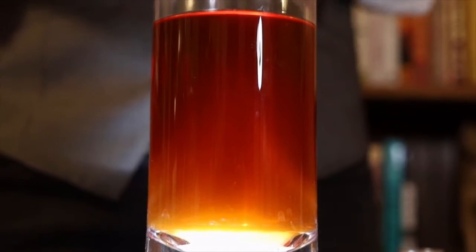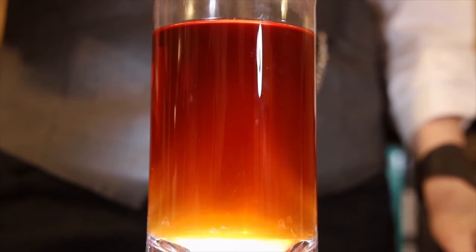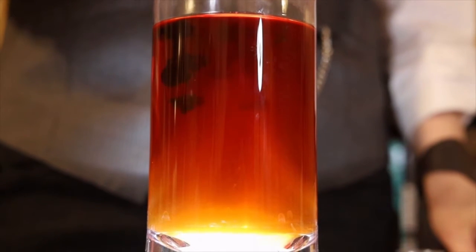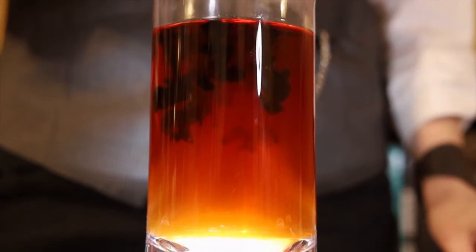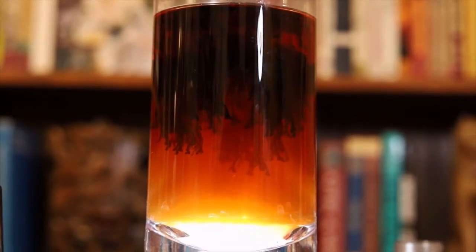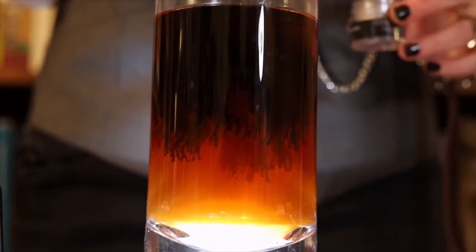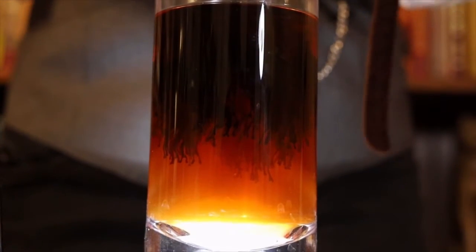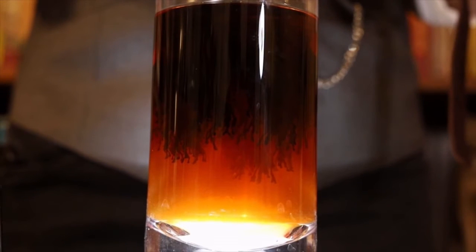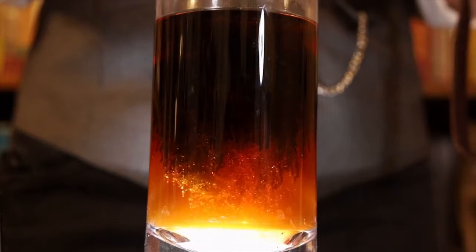Now, the fun part. You didn't think I was going to put the dye in when the container was opaque, did you? Look at those little cephalopodic tentacles dangling down to terra as an amber skyline. Cthulhu himself would be proud. Dash some stardust into your beverage and look at how pretty.